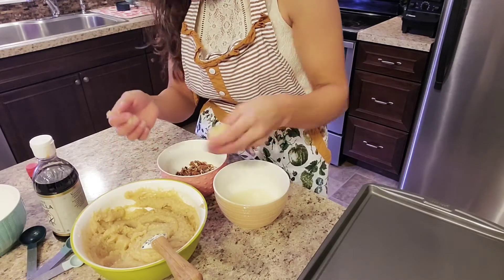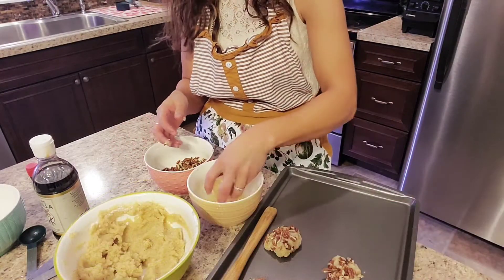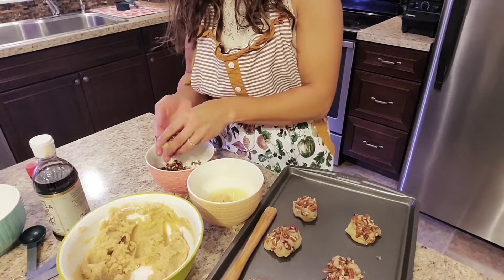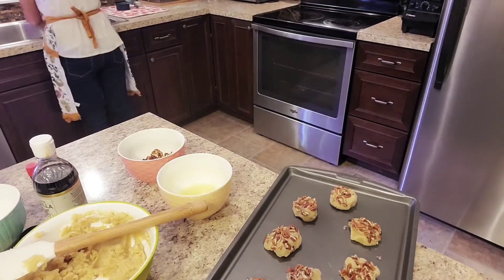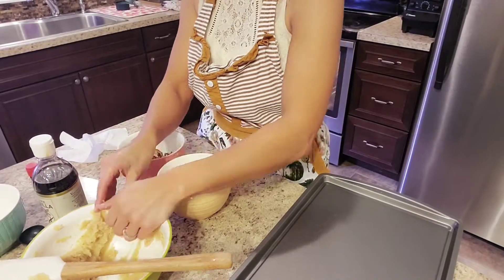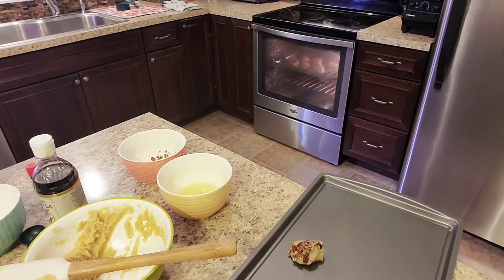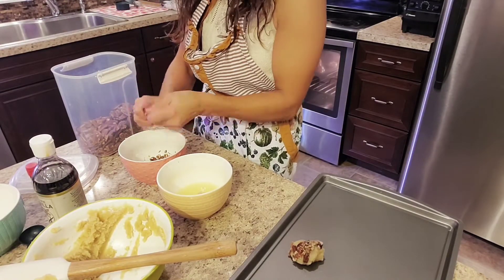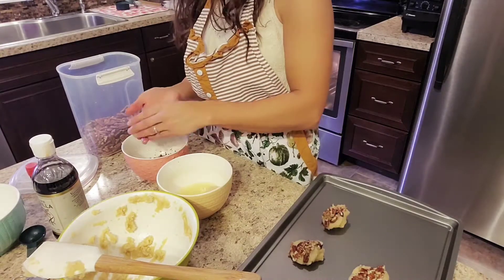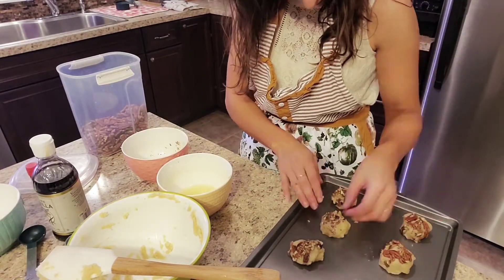Roll them into little balls and you'll want to dip them first in the egg white and then in the pecans.